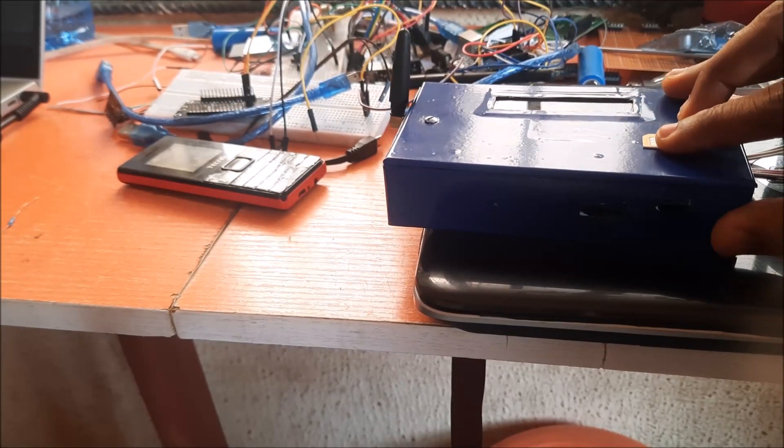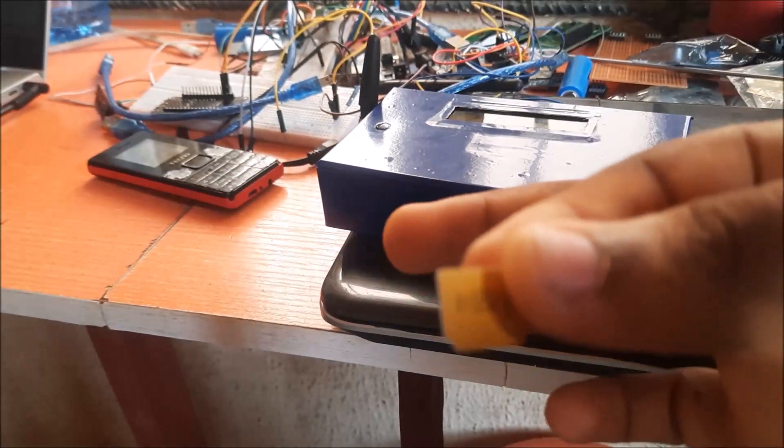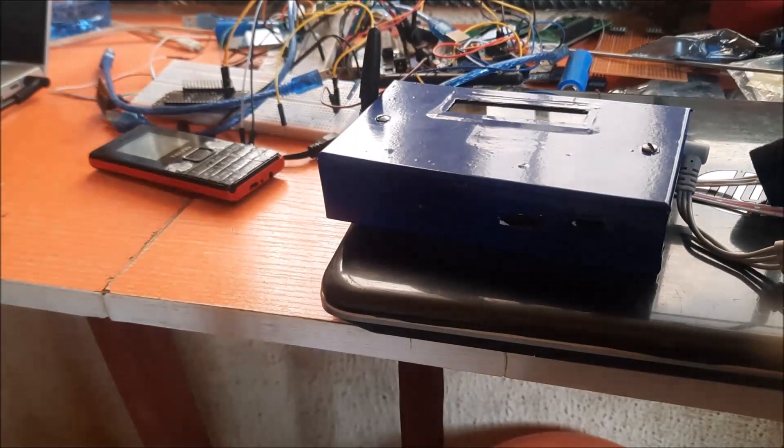The SIM card is needed for both SMS delivery and getting internet connectivity to the system. We needed a SIM card that supports 2G networks since the SIM800L GSM module operates on this network.